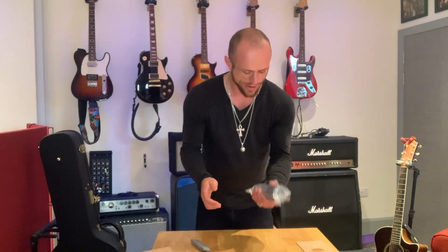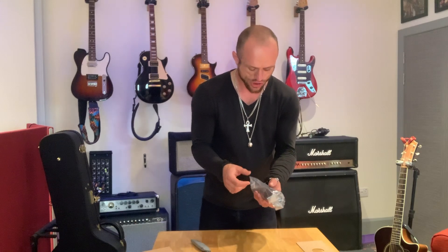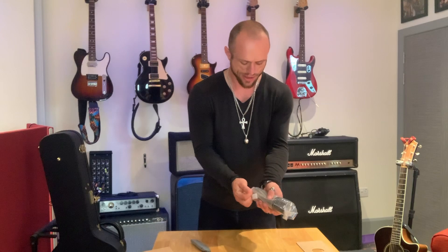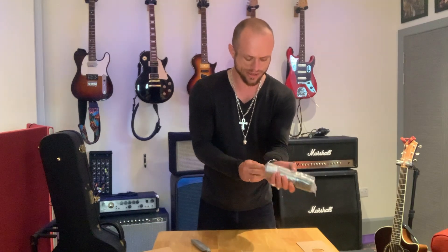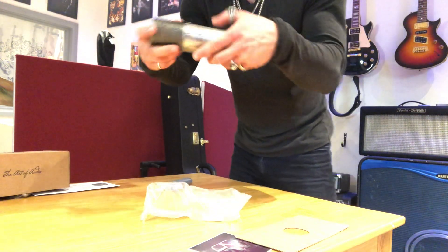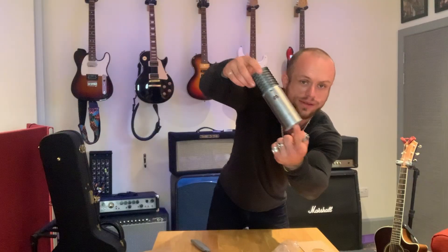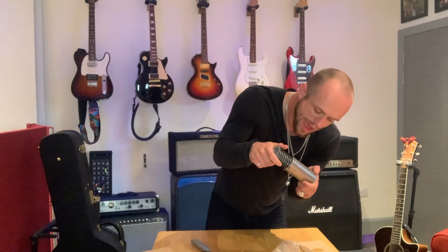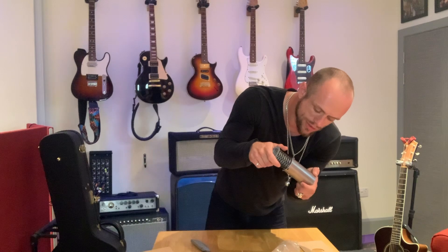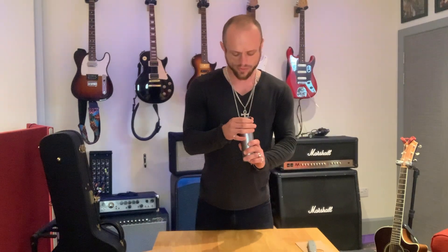First impressions: it's got a really good weight to it. It doesn't feel cheap — it feels like a really solid piece. It's almost like a Damascus-style steel. I don't know if you can see that in the shot. On the back it has 'The Art of Audio' written on it — that's really cool. It feels really well built and it's really impressive. It's shiny — you could almost wear it around your neck.